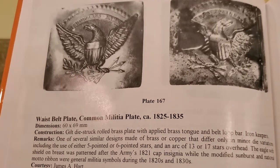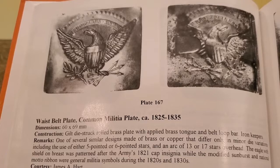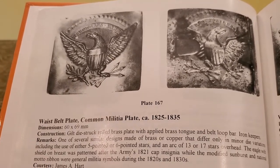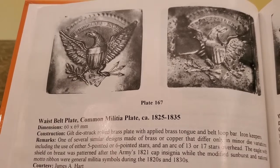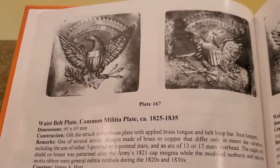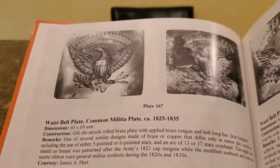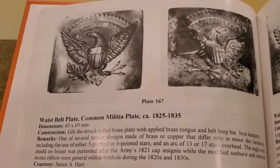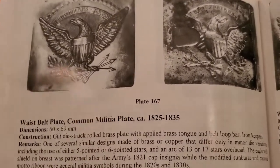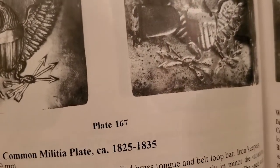There it is — my plate. Needless to say, it was probably one of my best finds ever, and I made it right out of the gate. The best thing about that day was that I was with my dad and my brother, and that made it even more special. I don't think I'll ever forget that day as long as I live. That's what metal detecting is all about — being outside, enjoying the outdoors, having fun, and being with your family.